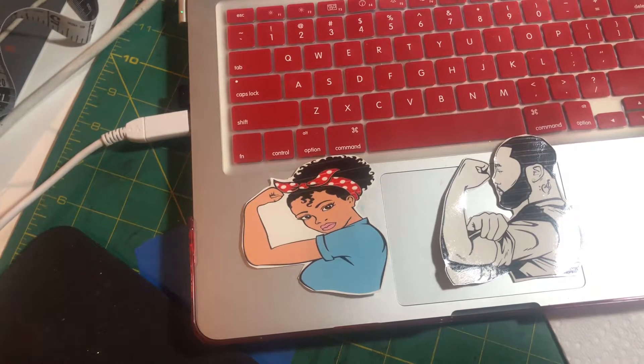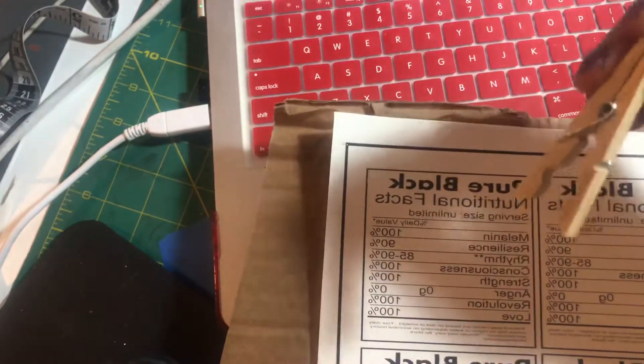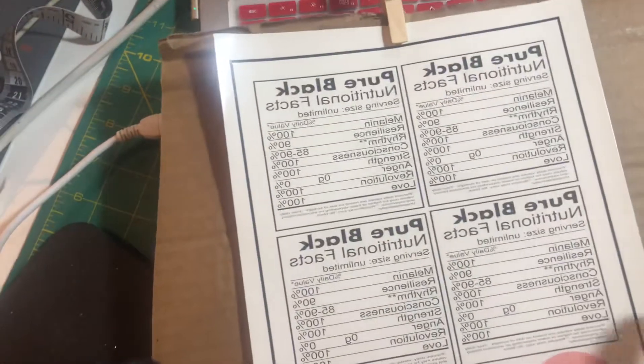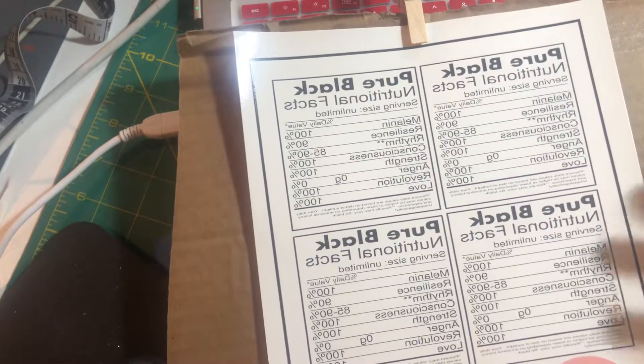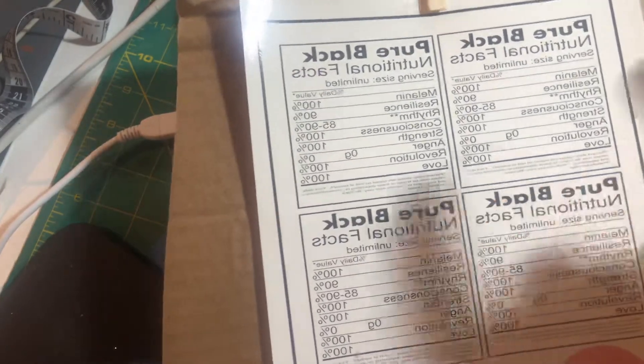Oh, this is what I meant to show you guys. When I spray mine, I use an old-fashioned clothespin and just a piece of cardboard — that's it. I clip it to the cardboard because I'm doing this outside and I don't stay out there with it, so in case wind comes or something, it won't blow this around.